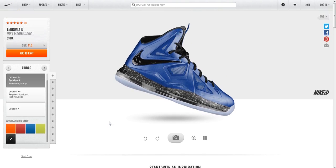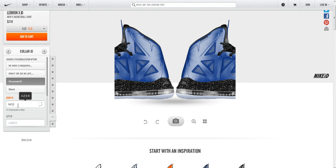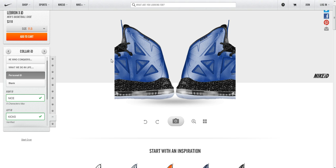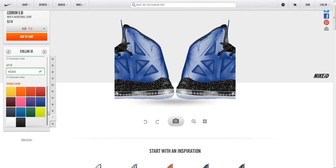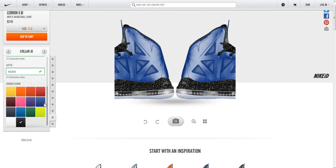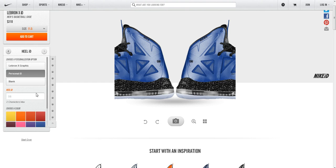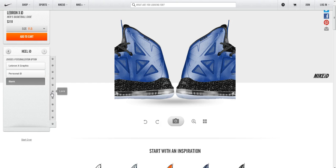Next step is the personalization — you almost forget about all the color options when you can actually identify the shoe with a personal ID. So let's go with 'Nice Kicks' — I wonder why I choose that. You can also choose the color you want for the text; I could go with white or any color, but I'll probably stick with black there. That's the color ID. They have a couple of other preset phrases that are preloaded in different fonts as well. On the heel ID, you can either go with a LeBron graphic or put in your own personal number and choose the color. I'm actually just going to leave it blank.